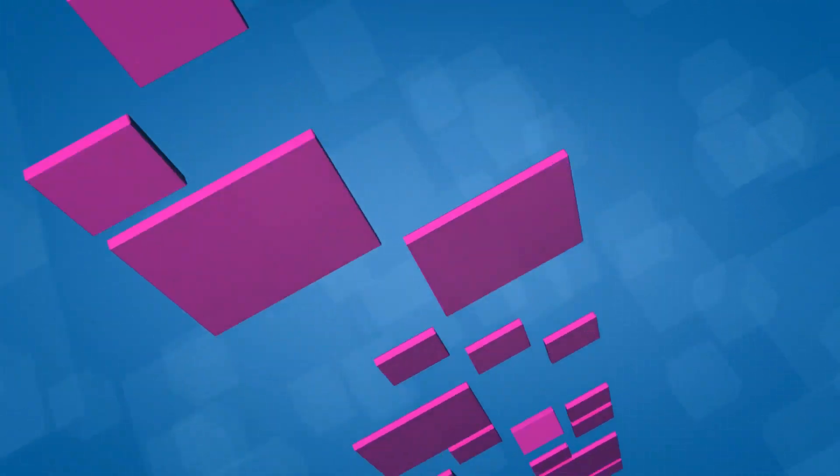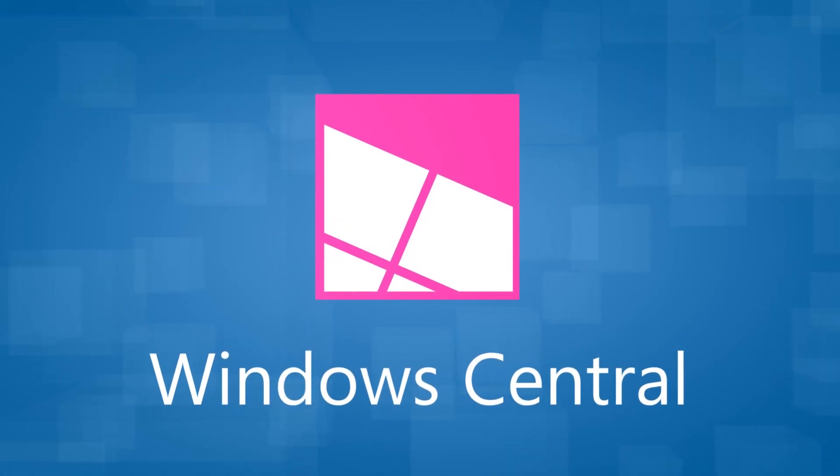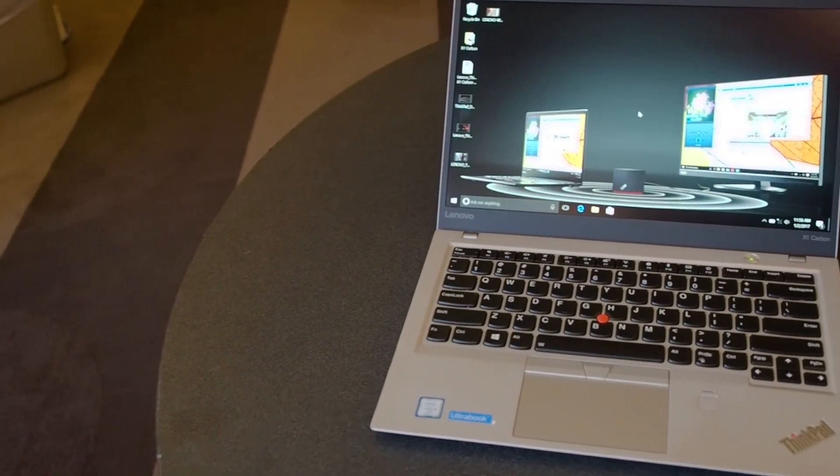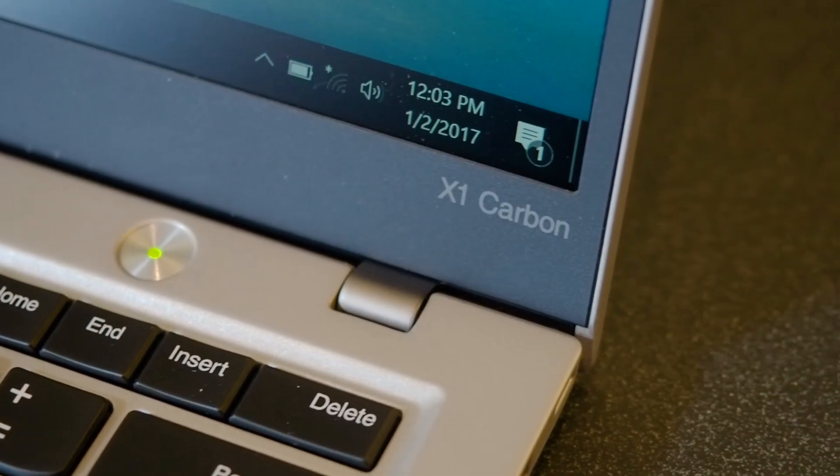Hey everybody, this is Derek with Windows Central, and we are at CES 2017, and this is the brand new Lenovo X1 Carbon. This is the newly updated 2017 edition of the X1 Carbon.